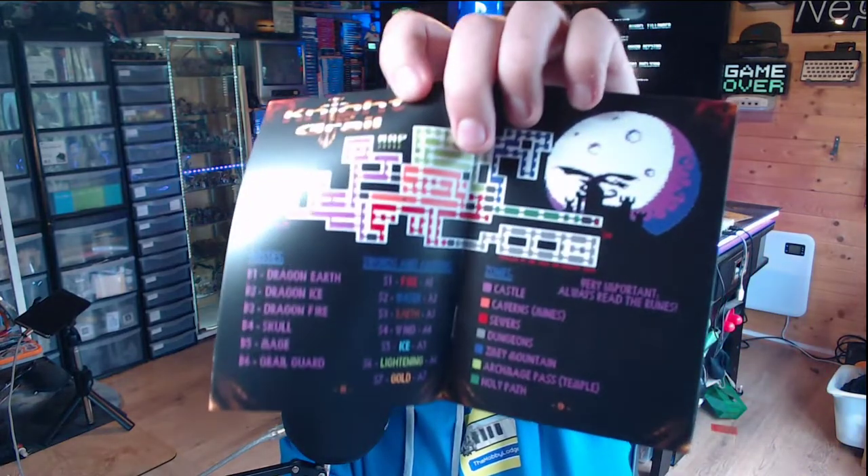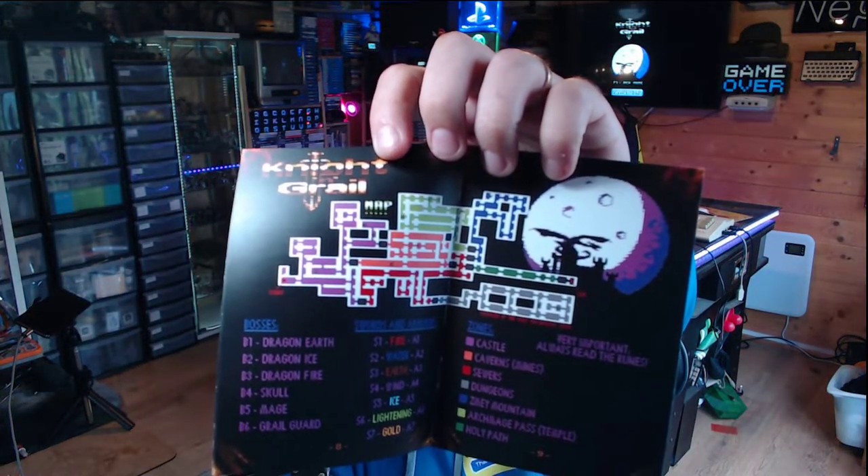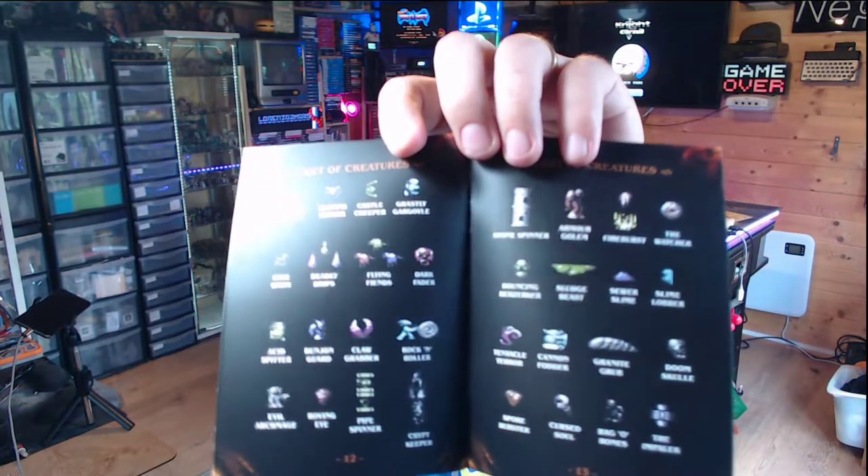Inside the box there's a really nice little manual that talks you through the game — what your map looks like, what the different colors and spells do, what the different bosses are, and the power-ups you can collect. Loads of monsters and power-ups. I've played about two hours of the game and really enjoyed it so far. The platforming is snappy, the jump distances work, and the combat is really good.